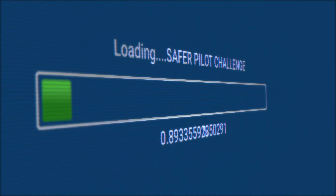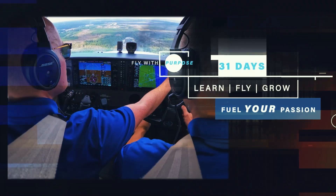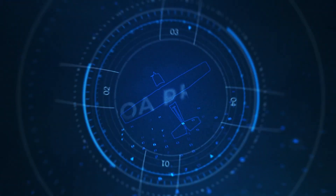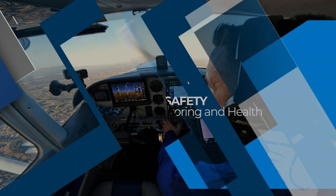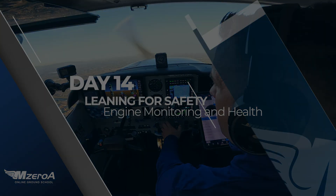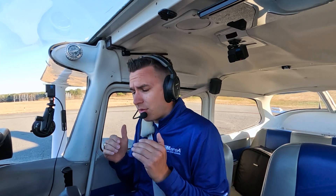MZRA Nation, are you monitoring your engine health? Hello MZRA Nation, welcome back. Jamie here. I'm sitting here in 2-3 Mike Zulu, just started it up. I want to talk to you about one of the most important things, especially as you progress through your training and maybe into aircraft ownership, which is proper engine management.